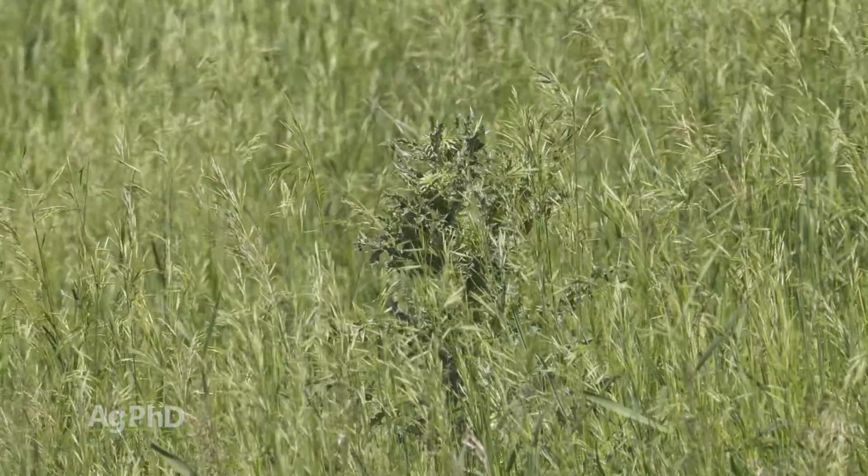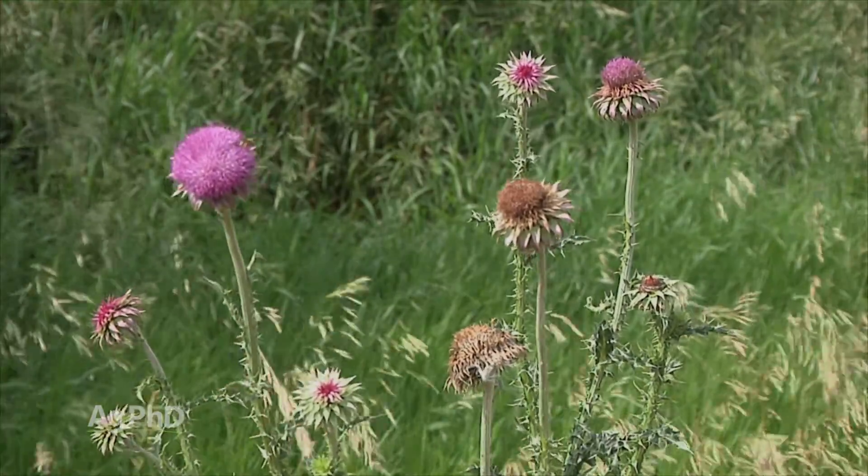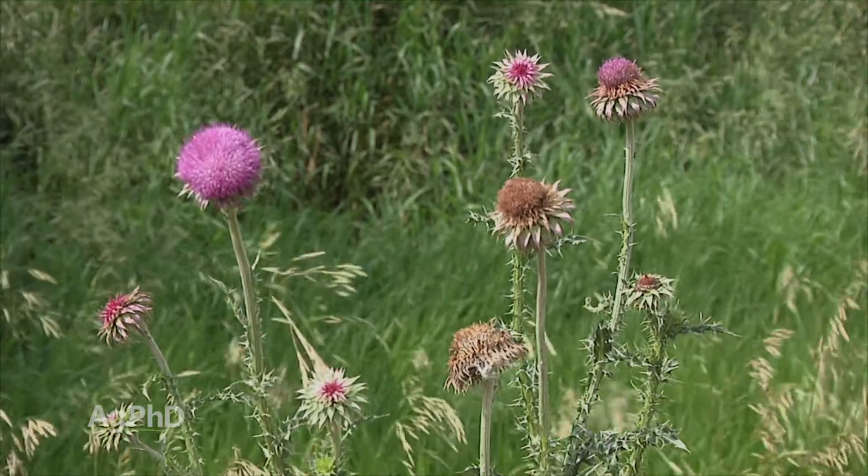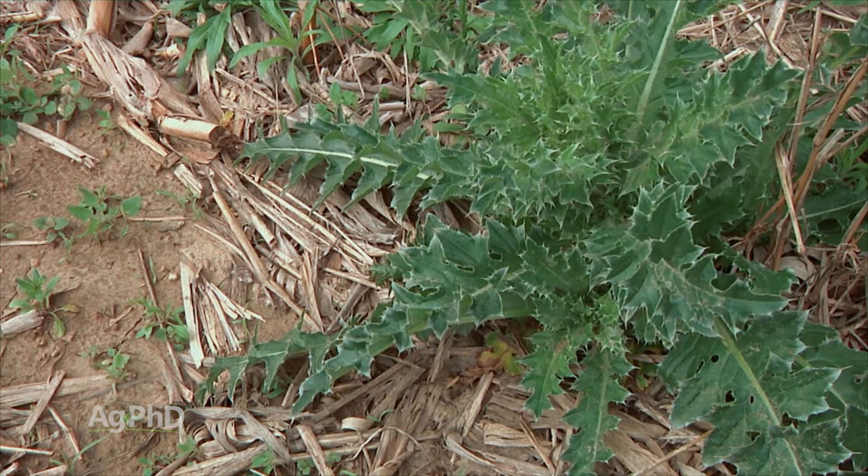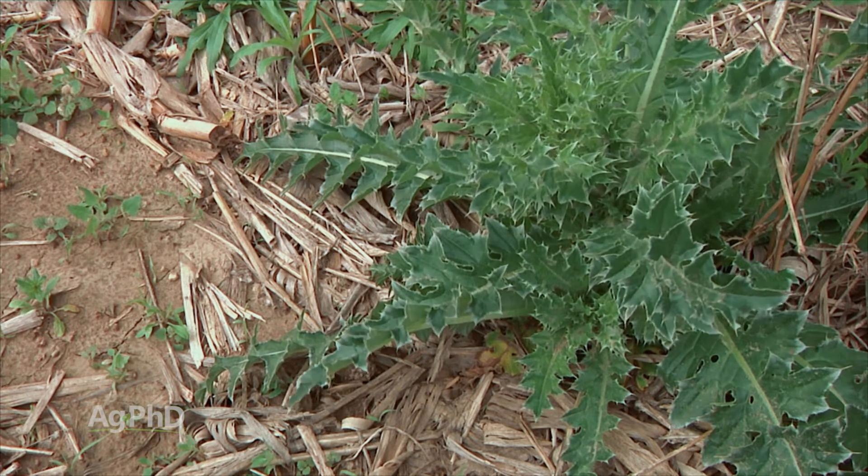After that, once I knew we've got to get these things under control early. If I saw a musk thistle, it was time to go. So here's the thing with these biennial plants — they're going to look a little bit different quite often from year one to year two.